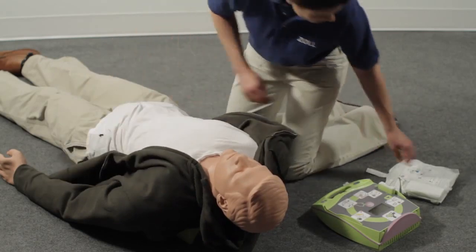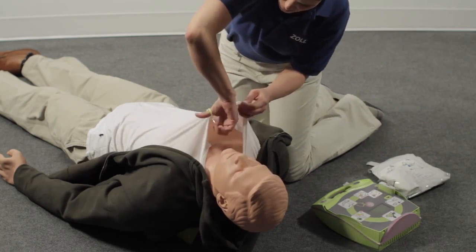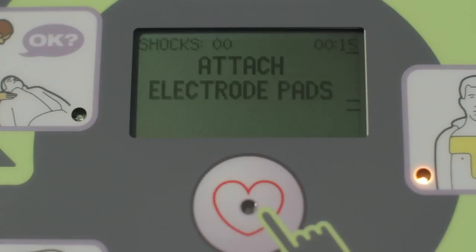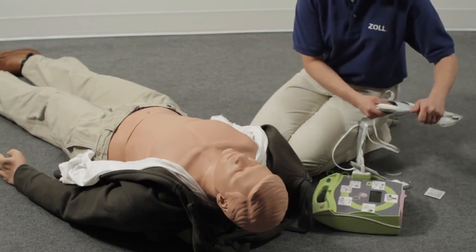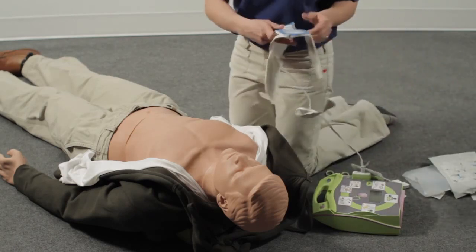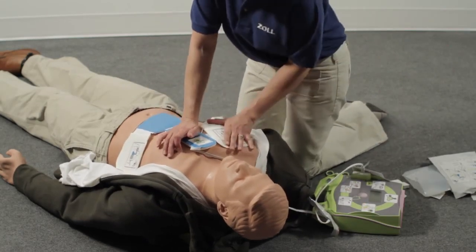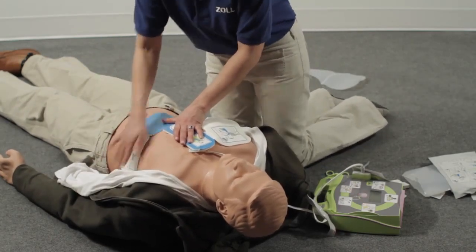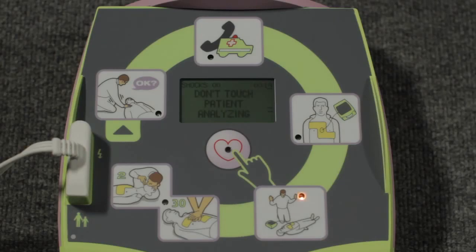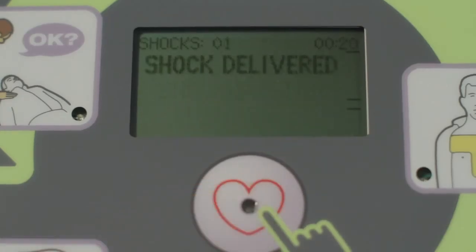Attach the defib pads to the patient's bare chest. Dry the chest if necessary, and quickly shave it if there is heavy chest hair. Don't touch the patient while the AED is analyzing the heart. If a shock is needed, be sure that no one is touching the person.